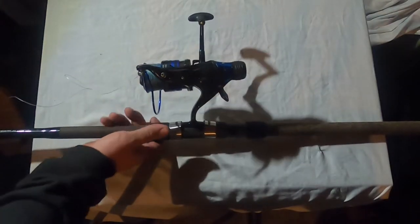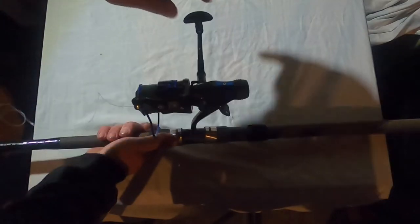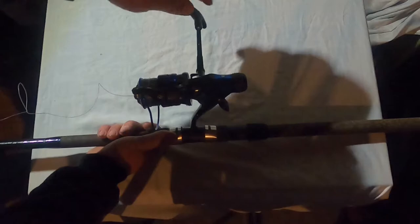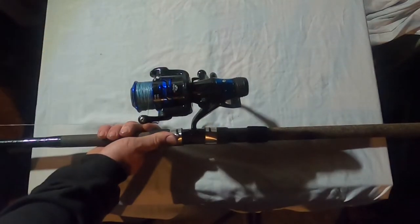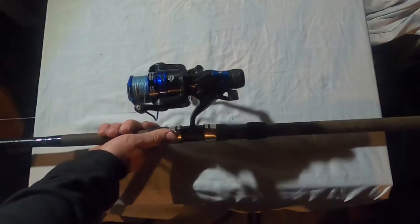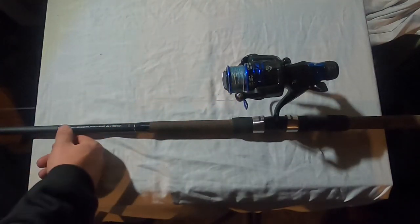The cool thing is, once a fish starts running with your line, all you gotta do is flip the switch down yourself, or just pick your rod up and automatically start cranking the reel and it engages itself. Then it goes to the fighting drag, which takes a pretty good amount of force to pull off. Like I said, third year I've been using this reel — I absolutely love it.